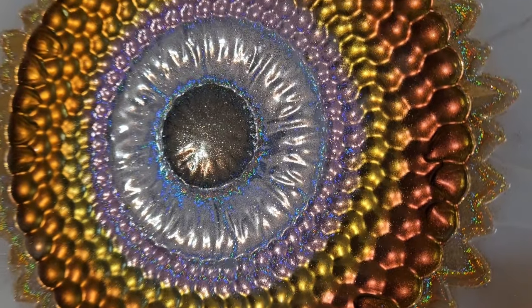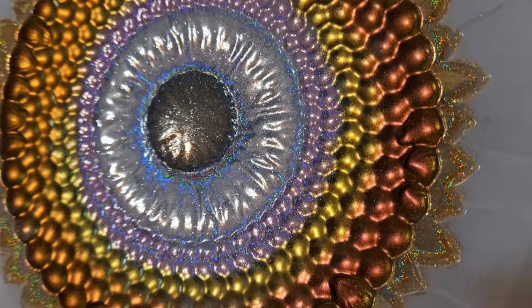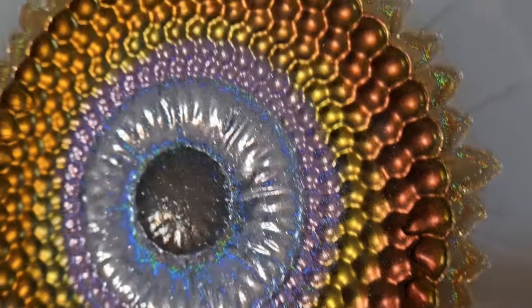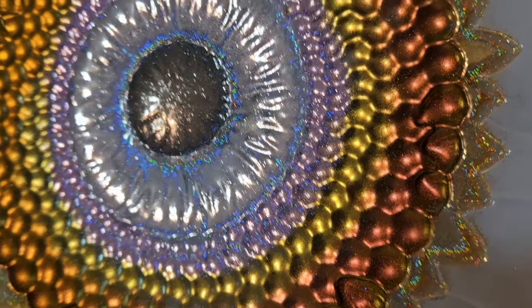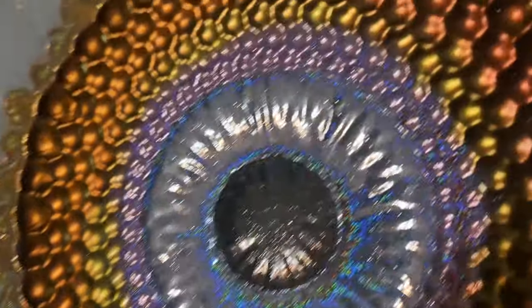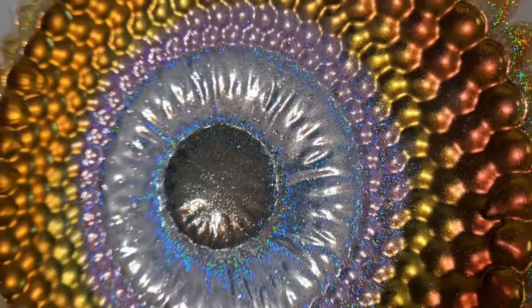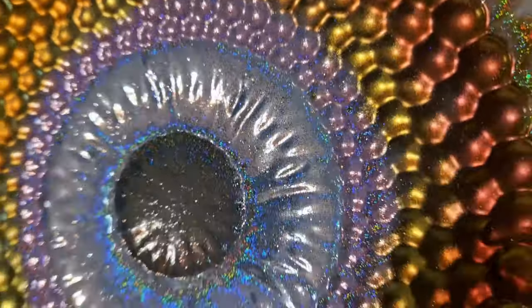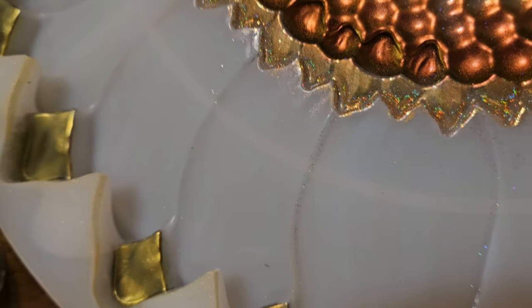This is Maple Intense Chameleon from Let's Reson. And then the inside right here is Gold Intense Chameleon from Let's Reson. All of these holographic glitters are from Let's Reson as well, from their holographic glitter six-pack. And on these raised edges, I put that Gold Intense Chameleon.